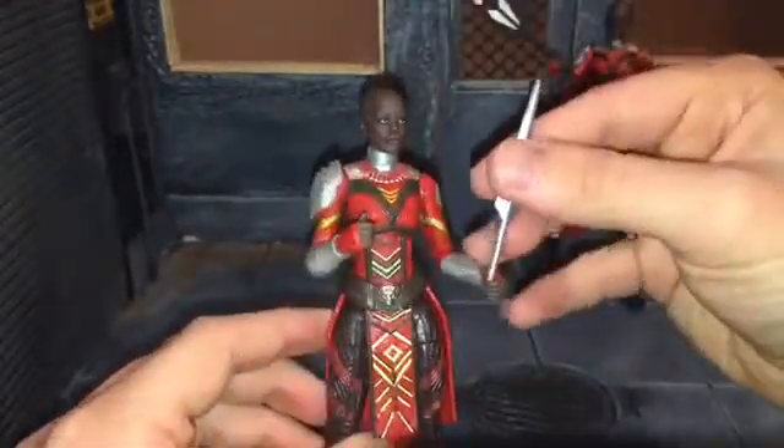So overall, I really like this figure. I do have some complaints about the paint apps, but I do think it's really nice — that head sculpt is fantastic. I wish it would have been more accurate: the suit's not accurate, and the spear's not accurate. But Hasbro didn't fix it — they're trying to make a quick buck. Three of the figures in this wave are straight-up repaints and re-releases: the Dora Milaje here is just repainted and re-released, the Black Panther is repainted and re-released, and as far as I know there's nothing different with the Civil War Black Panther, just a brand new head sculpt. So even though I have my issues with it, I do think it is a really nice figure, and if you're into army building, you'll definitely want to pick up this figure. That's my review — if you like this review, be sure to hit the like button, subscribe to my channel, and comment down below. Thanks for watching.